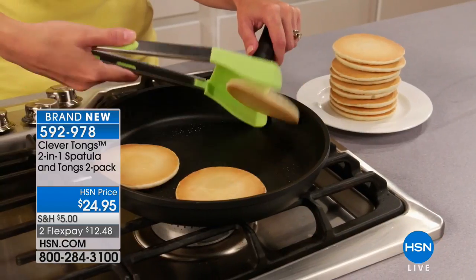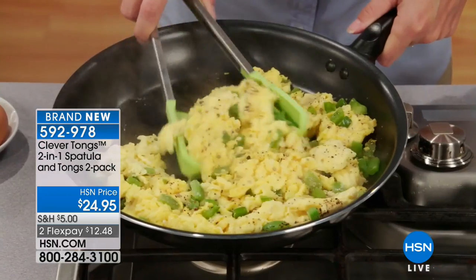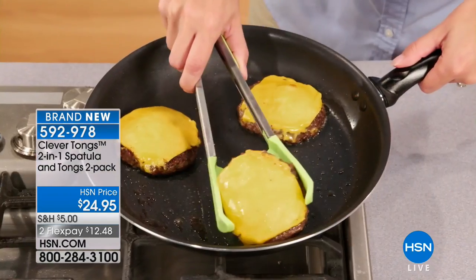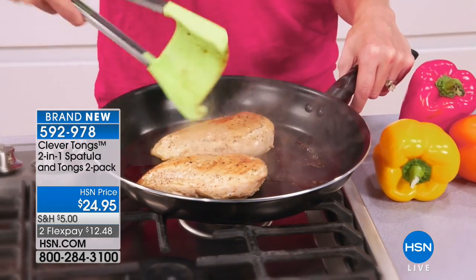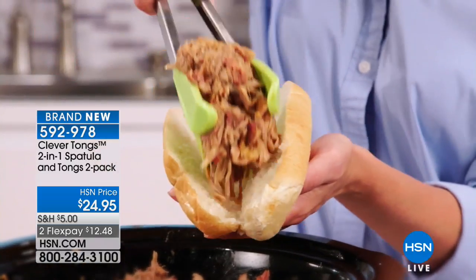All right everybody, we're going to continue on. We're going to talk about the clever tongs — one of the most brilliant things I've seen in a long time. Using regular tongs can be difficult and a challenge for a lot of people, you know, trying to balance things in your hands. You've got things falling out trying to grab dogs and burgers, and they just don't work.